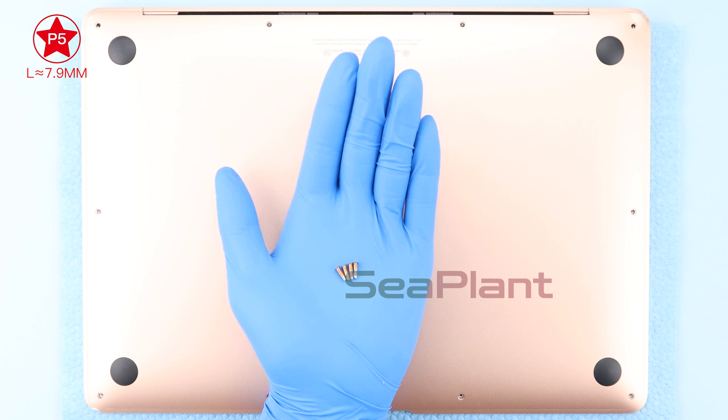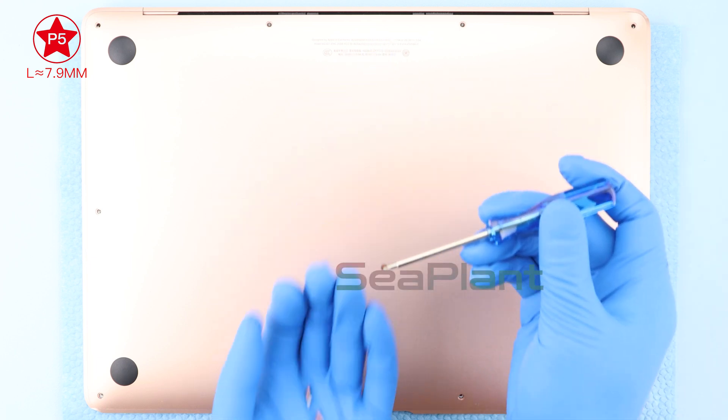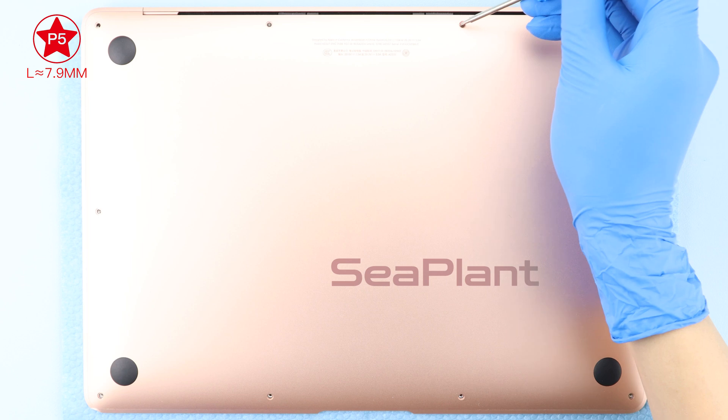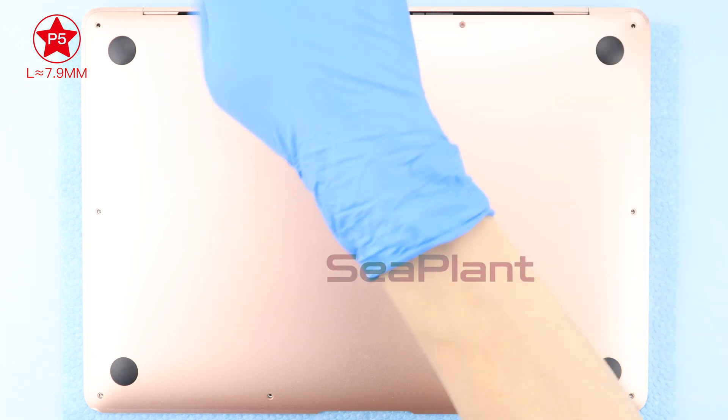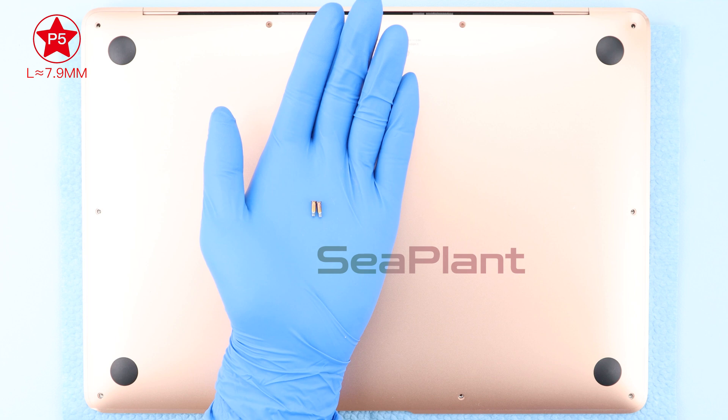Use the P5 Pentalobe driver to install the screws, and pay attention to the length of the screws. Invert the MacBook and open it. Remove the non-woven paper.